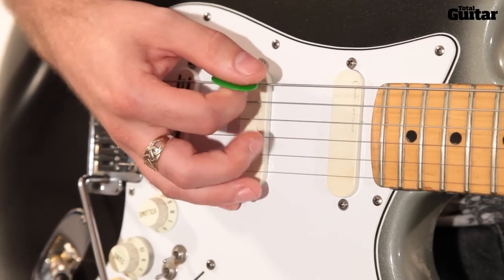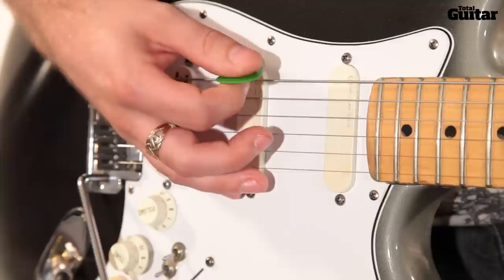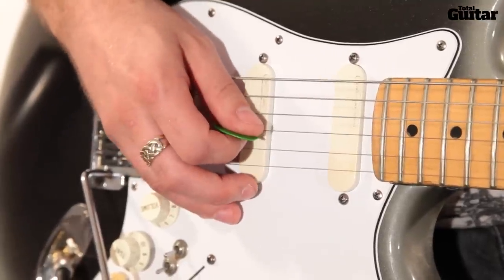Use down strokes on the D power chord and lightly palm mute to add clarity. For the F power chord, use up strokes and let the notes ring.